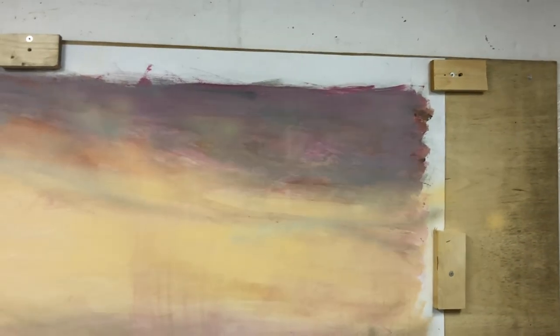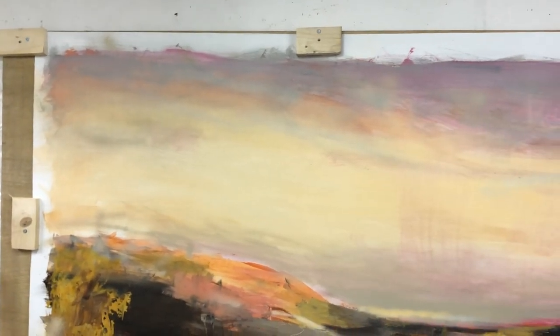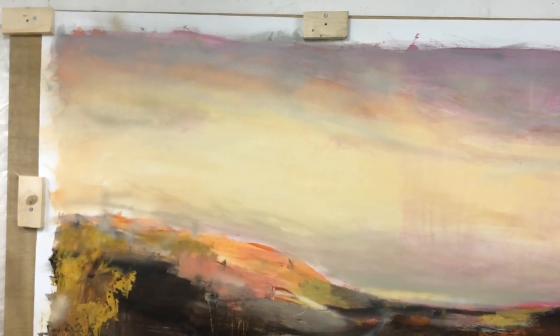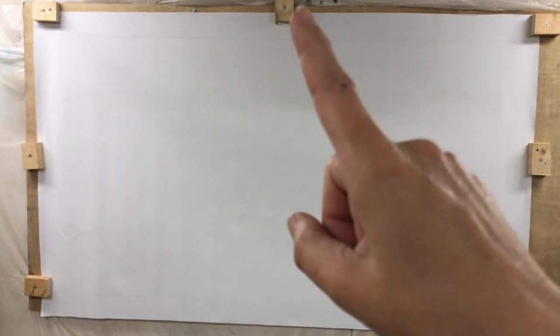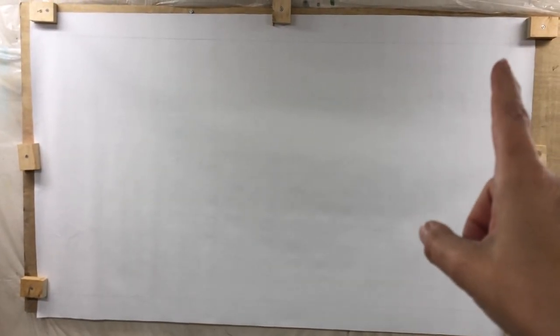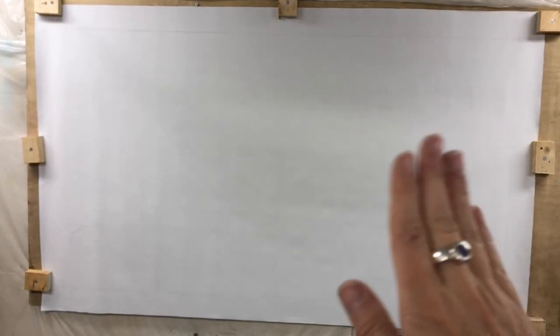Let me show you how it works on a new canvas that I just started hanging up. I started by loosening the wooden pieces on top and positioning the canvas underneath. On a larger size of canvas I like to roll it up and start in the upper left corner and then unroll it towards the right side, attaching it as I go and making sure to smooth it out.